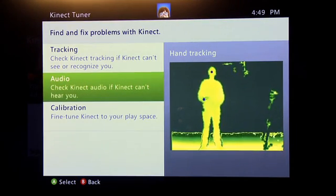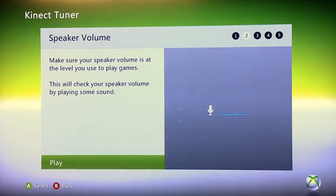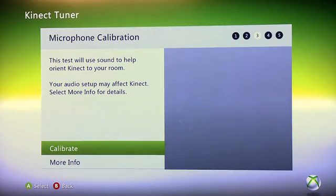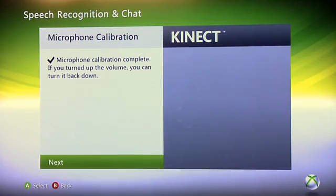Next up is audio, and this is essentially the same audio process as when you set up the Kinect for the first time. It's going to test your background noise, check your speaker volume — you want that at the level you normally play a game at — and test your microphone calibration. This is a series of tests the Xbox runs through your TV. I've sped this up for the purpose of this tutorial.